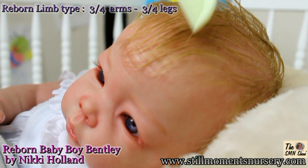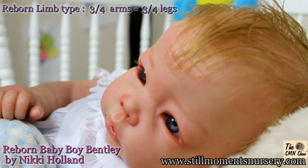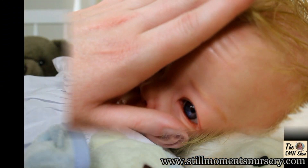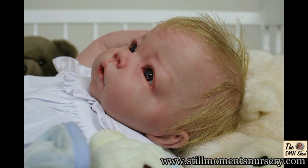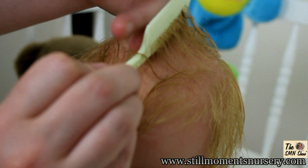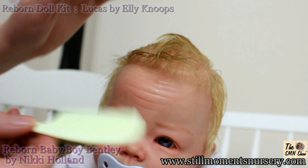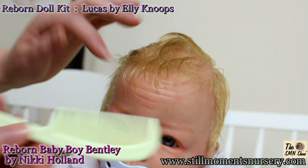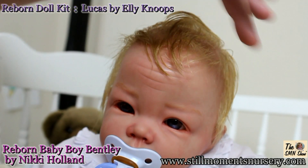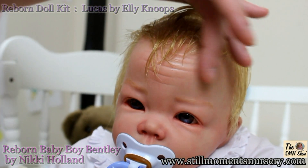Bentley has three quarter arms and legs, so he can be dressed in lots of summer outfits. Bentley was created using a Lucas doll kit sculpted by Ellie Noop. Ellie Noop's doll kits are one of the most popular sought-after doll kits because of their facial expressions.